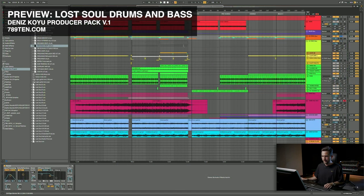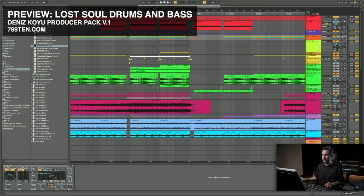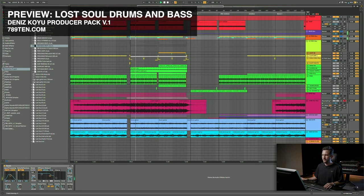Interesting here are those percussion sounds in the drop. It blends really nicely with the bass rhythm.